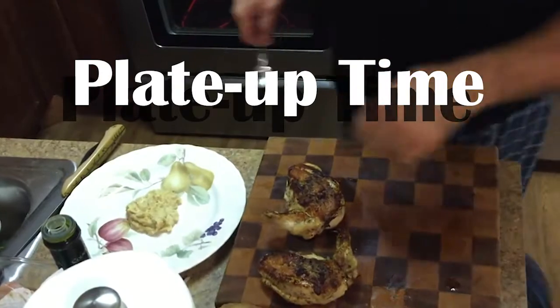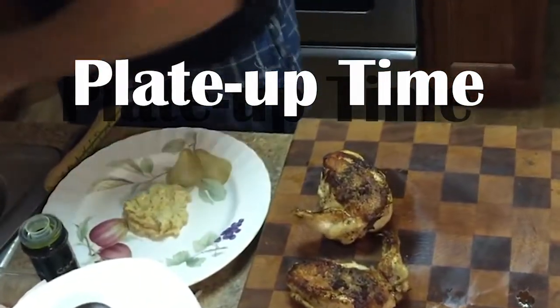Alright guys, it's go time. We're gonna do plating. We got our polenta right here — we've reserved it.